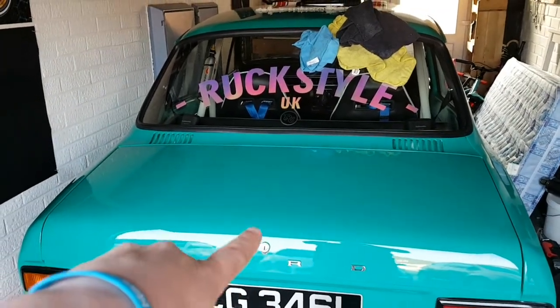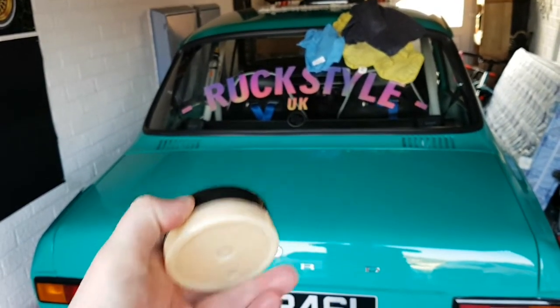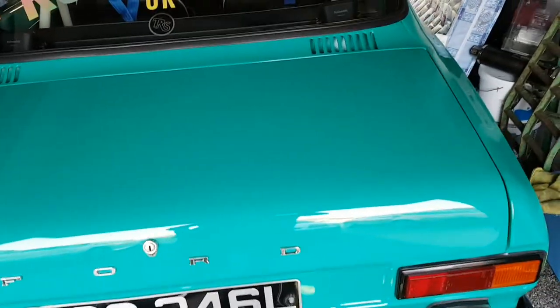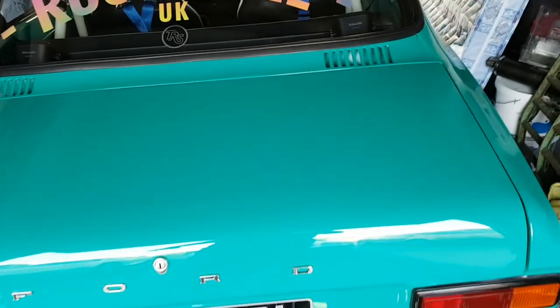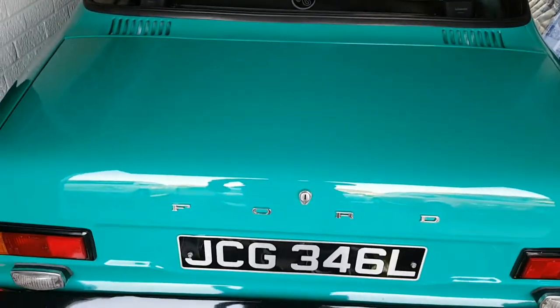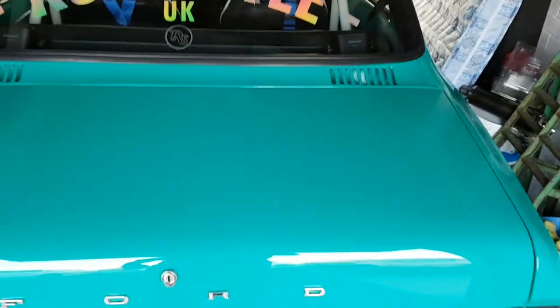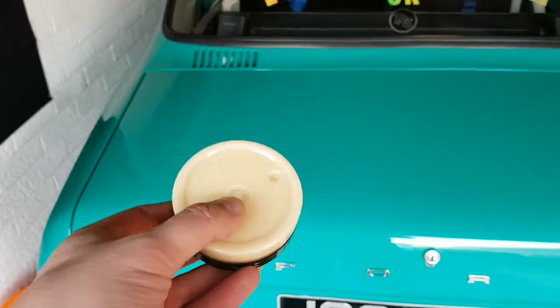This is my 1972 Mark 1 Escort and we're going to try out the Jayswax Show Wax. As you can see this panel is properly cleaned — we're going to try it on the boot and see what sort of results it gives us. I'll spray a bit of water on the panel so we can see what beading it gives. Hopefully it impresses me, because as you can see I'm an avid Auto Finesse fan, and let's hope this little pot of goodness lives up to it.